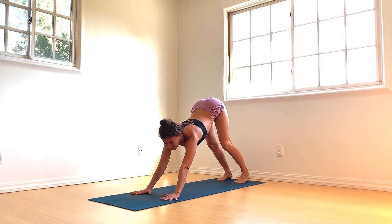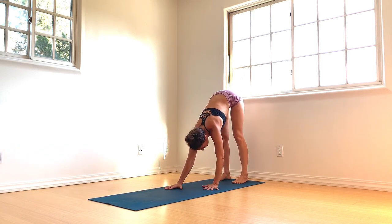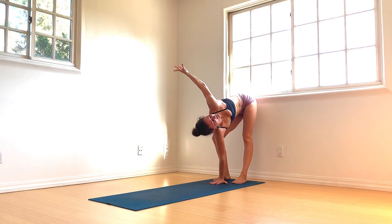Walk the hands back to the feet. Arrive in a forward fold at the back of the mat and grab opposite elbows. Shake the head yes, shake the head no — release your cervical spine. Release the hands down. Right hand plants, bend right knee, sweep left arm up, twist the spine open.